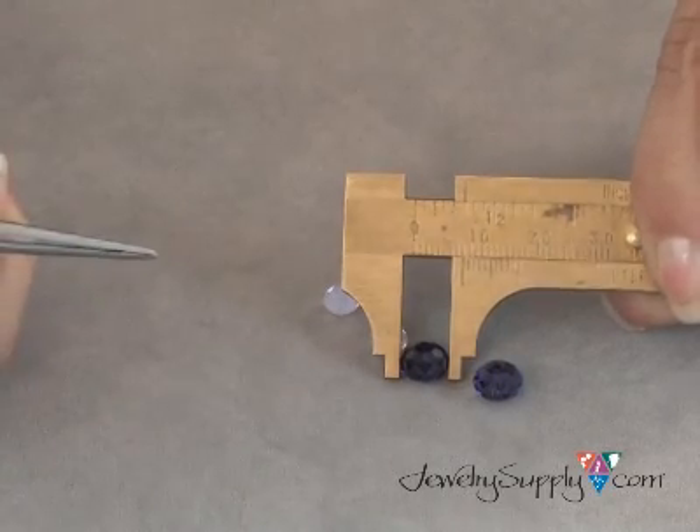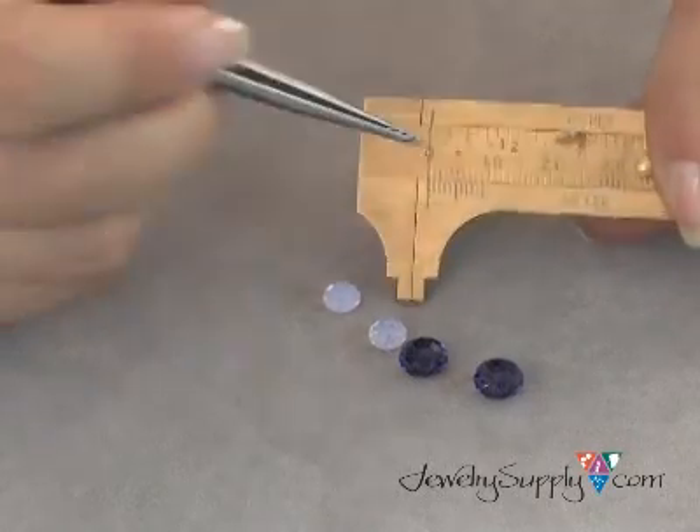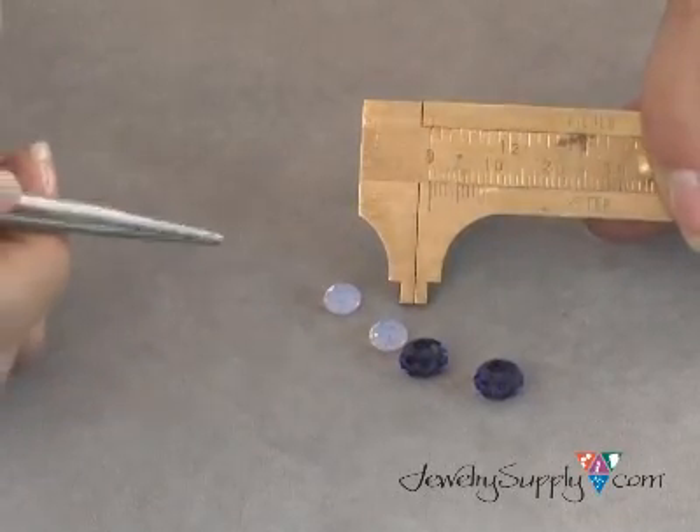So if you ever have a question about how big a bead is, or how many millimeters it is across, simply use GA 636 and it will give you an accurate measurement.